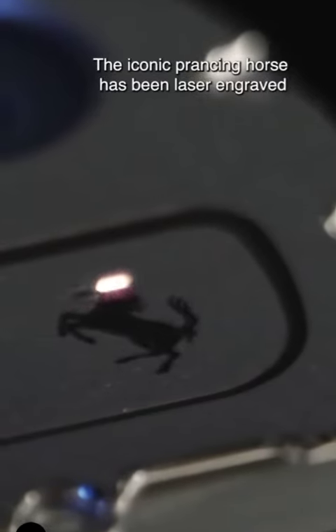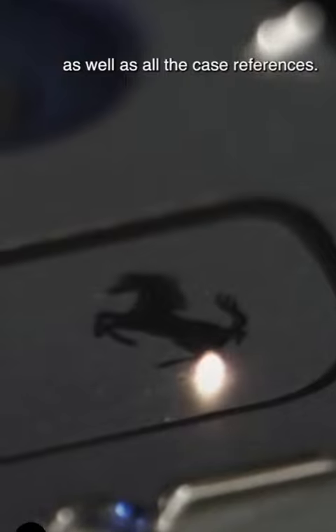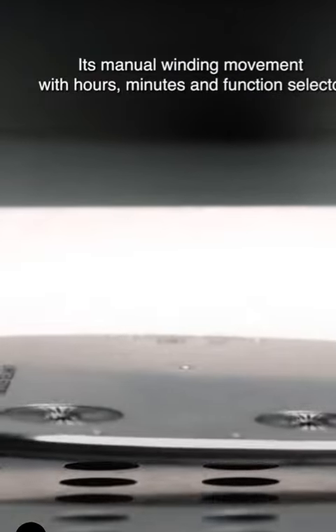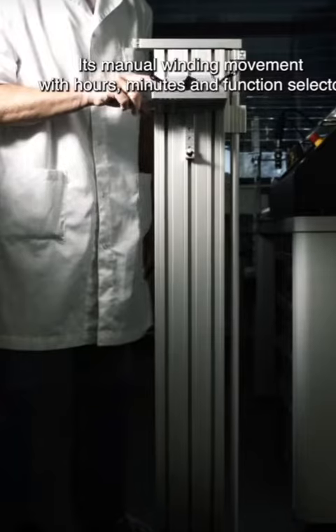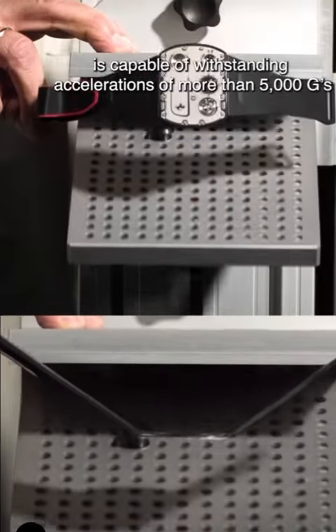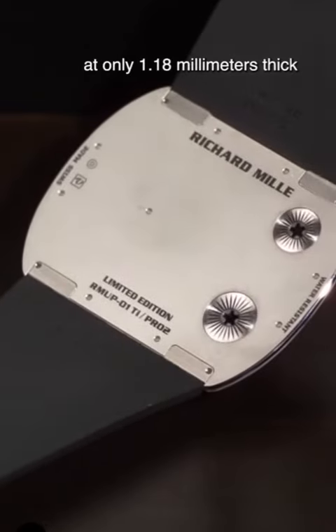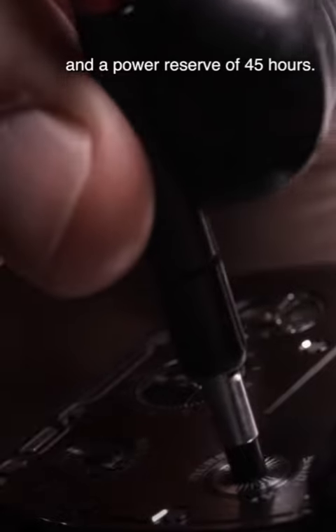The iconic prancing horse has been laser-engraved, as well as all the case references. Its manual winding movement with hours, minutes and function selector is capable of withstanding accelerations of more than 5,000 Gs, at only 1.18 millimetres thick and a power reserve of 45 hours.